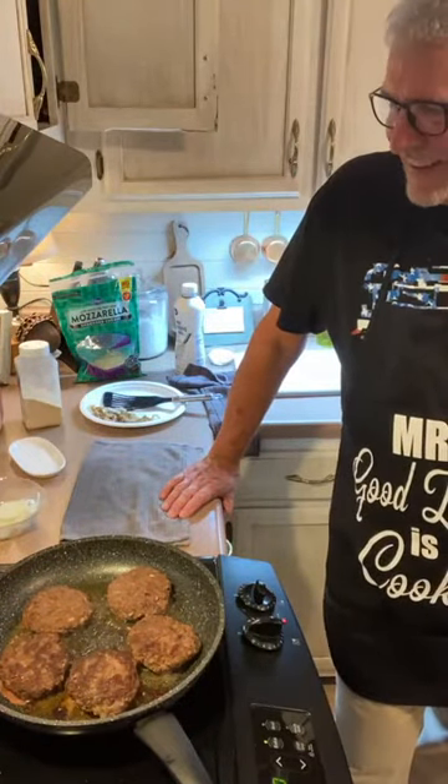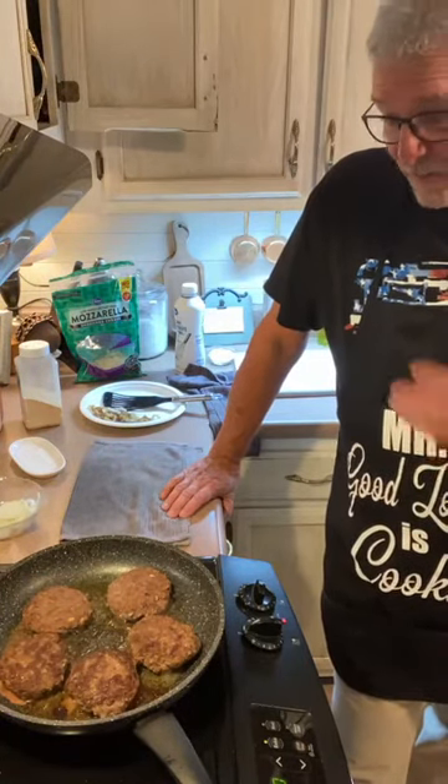Diane wants to know what we're having for dessert. With this fattening food, we really don't need dessert — we don't eat much dessert around here.